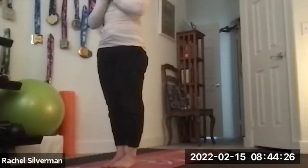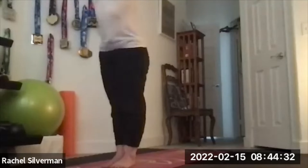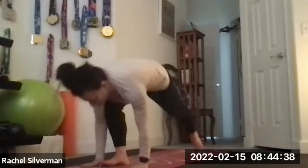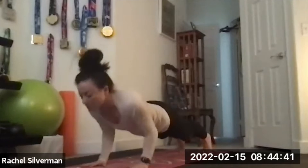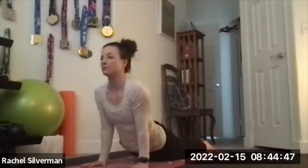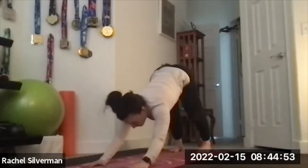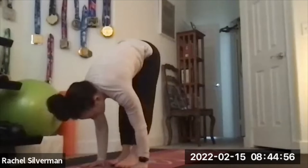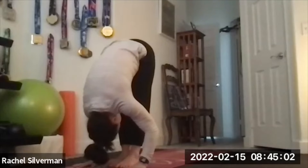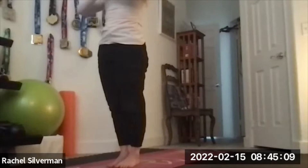Inhale, reach your arms up. Exhale, swan dive down. Inhale, flat back. Exhale, step or hop back, meeting in your chaturanga from the toes or the knees — low push up. Inhale, up dog, or stay on your belly for cobra pose. Exhale, downward facing dog. Look forward and hop or step back to the front, feet together. Inhale, lengthen flat back. Exhale, forward fold. Inhale, reverse swan dive up. Exhale, hands to heart center. That was once — two more times.